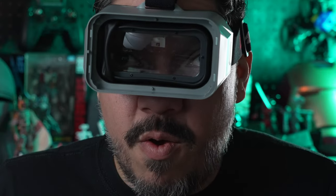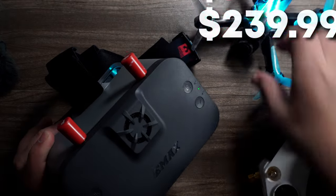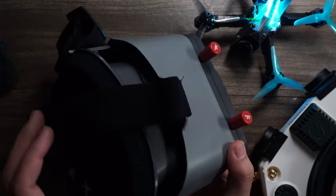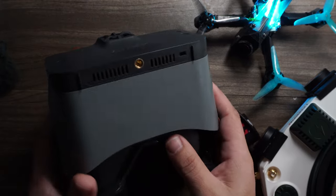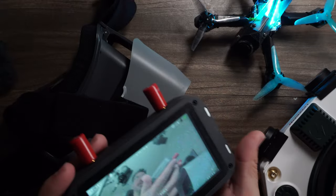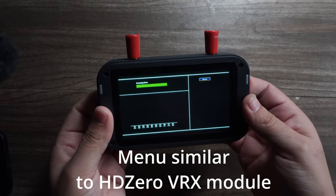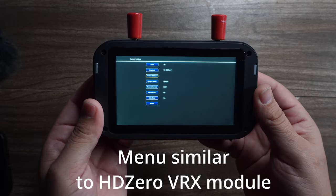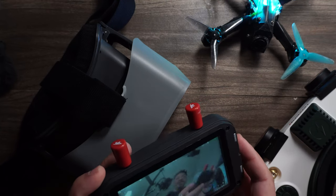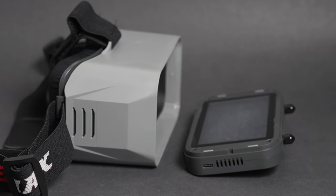The Simple Box goggle comes in at less than half the price of the HD Zero goggles at only $239, but instead of only being an attractive beginner option, the screen can pop off — held in place by magnets — to become an excellent HD field monitor. Up to now you could only get budget analog goggle offerings, but as more users transition to digital, there has been a gap in the budget entry range. This goggle fills that gap.